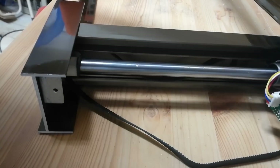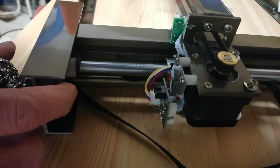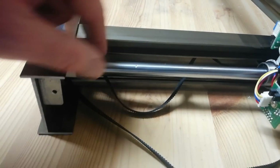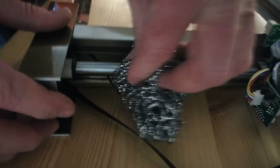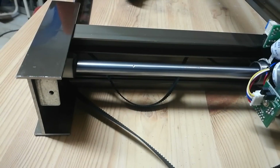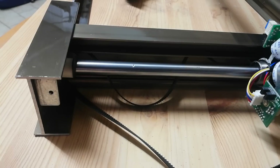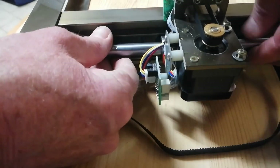It's a little bit better. Get some fine-grit sandpaper. It's a little bit smoother. There we go.